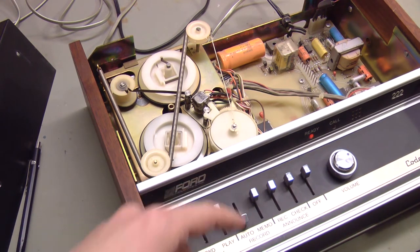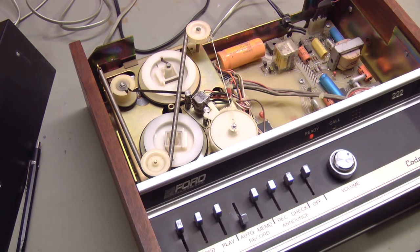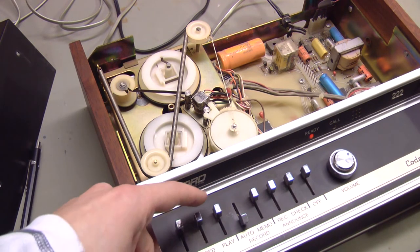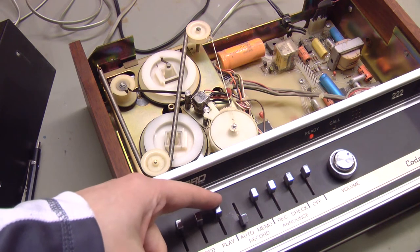So right now we'll put the machine in auto-record. It shows the tape is rewound. I don't know what's on this tape right now — I may still have some test messages on it. Let's just play it and see what happens for a little bit.